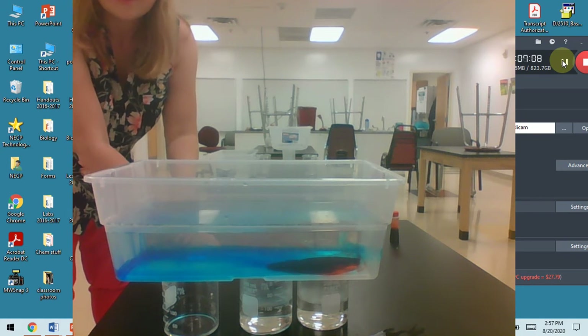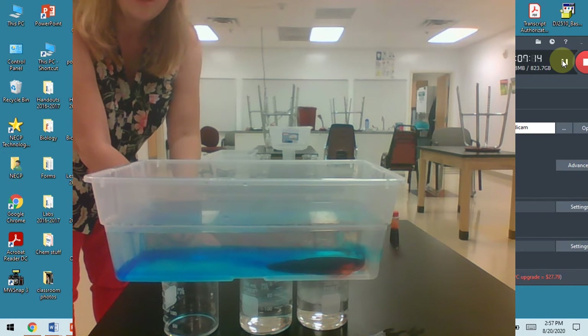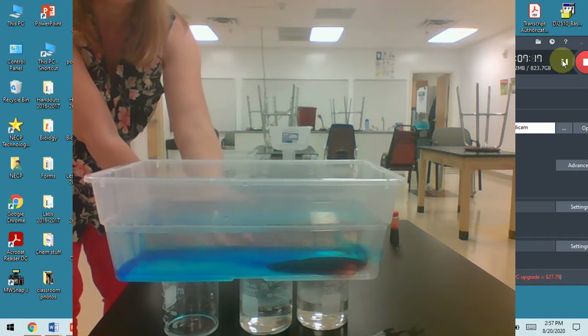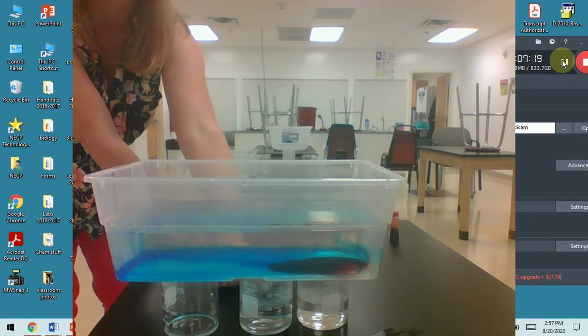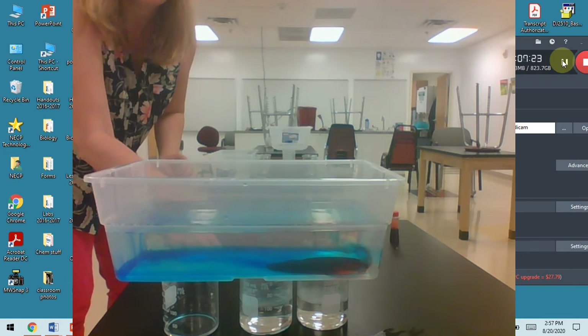Remember, you can always turn things on like 1.5 speed while you're watching in case this is long, because I know it's kind of long to just watch this. I'm also worried that even though this water in here is pretty warm, it might not have been warm enough. So I may redo this at the end - we'll see how things go.